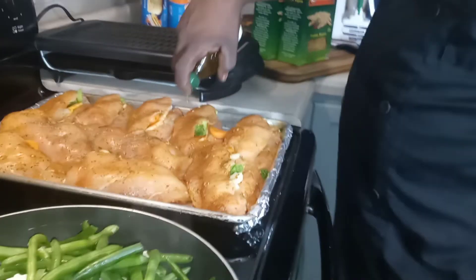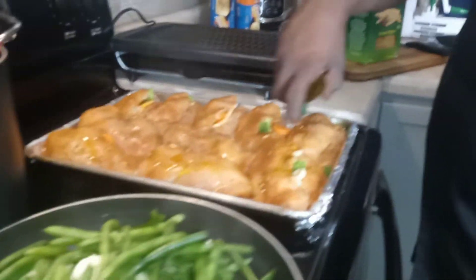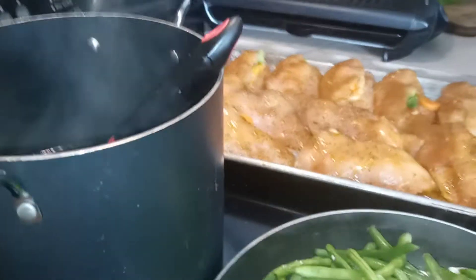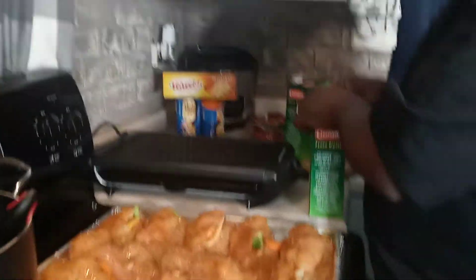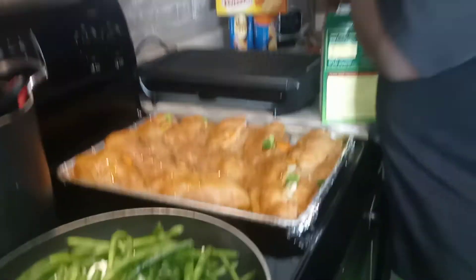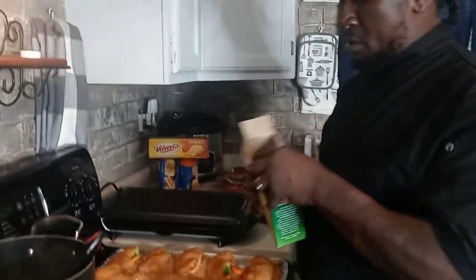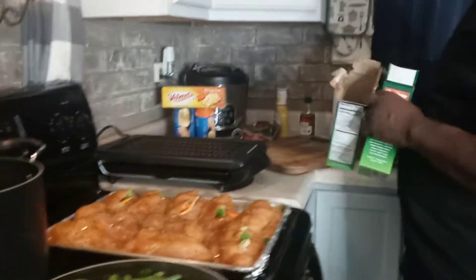We're going to take our virgin olive oil and put it on top of our stuffed chicken breasts. Then over here we're going to add our pasta. This is for our baked macaroni and cheese. It's been hot the last couple days, so that's why it's raining. We're going to let that take off. When we come back, we're going to prep our smoked sausage for our baked macaroni and cheese. Thanks for tuning in with your boy Chef Fellow on Soul Food Sunday.